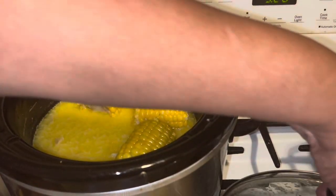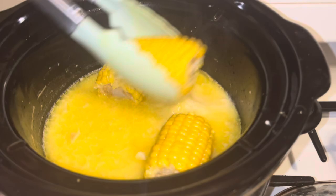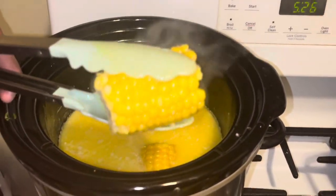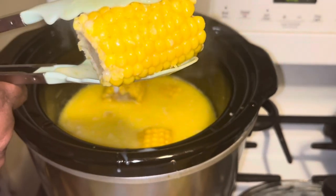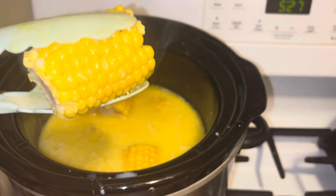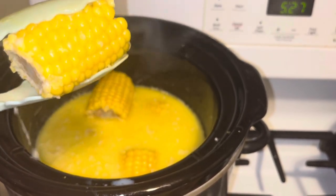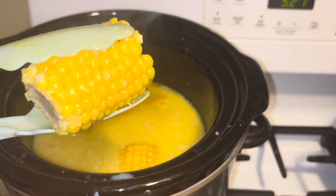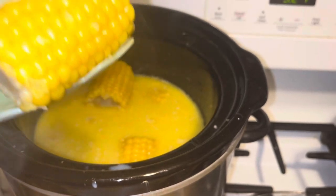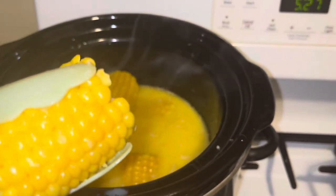Alright guys, I'm back — and if I don't hurry up you guys are not gonna get to see my corn because everybody's eating it up! Look how beautiful that is. For your sweetener, use sugar or honey — I used a pinch of sugar. This corn is so sweet you don't have to put any butter on it or anything.